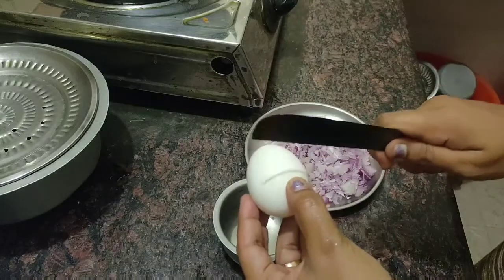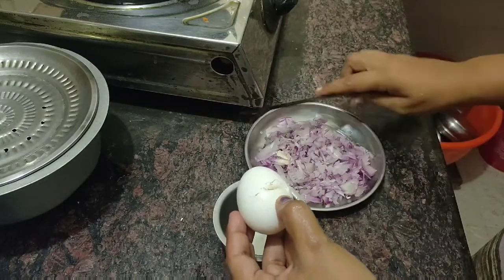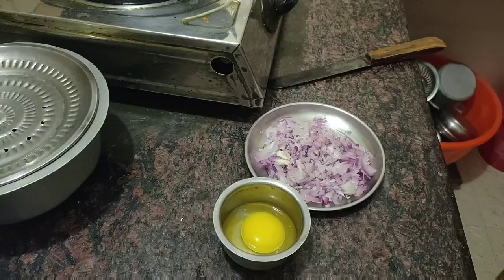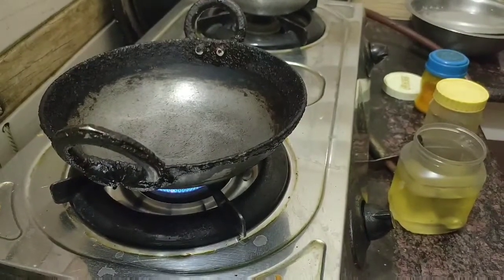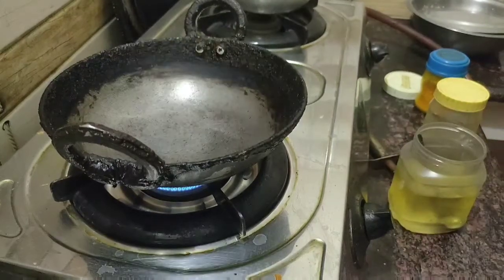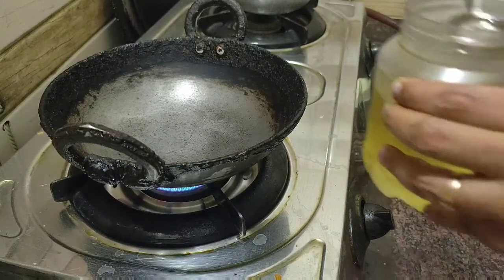So you can cut it. The recipe is prepared. We put this dish in the dish so we can make the dish. Add some water to the dish.